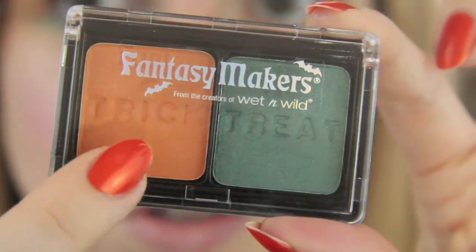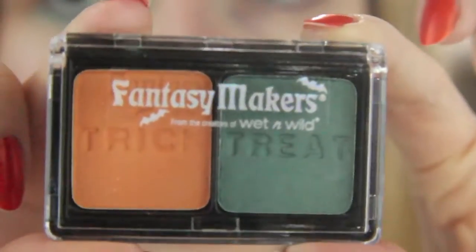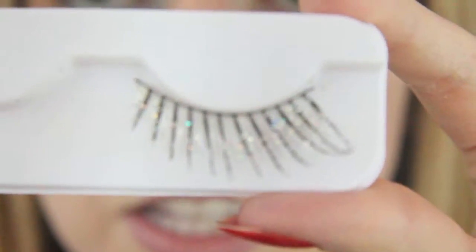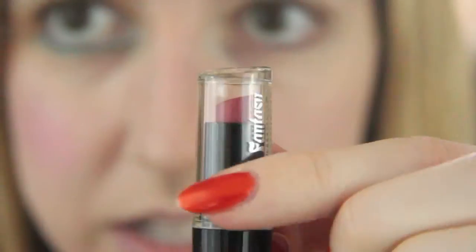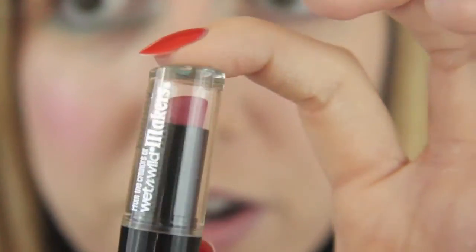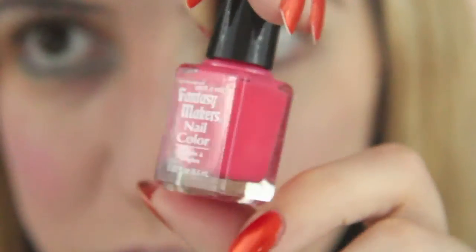This is the eyeshadow that came with it — it's got a nice orange and a nice green, and the orange is slightly shimmery. It's probably hard to see but it is slightly shimmery. One of the lashes looks like this — it is black with some holographic silver on it. It also came with this lipstick, which I'm not sure how to describe the color — we'll see when I put it on.